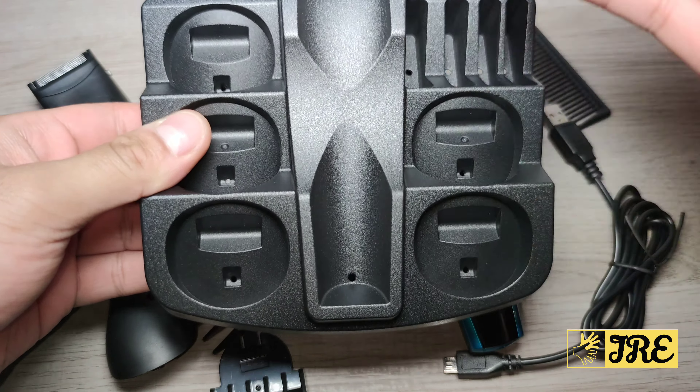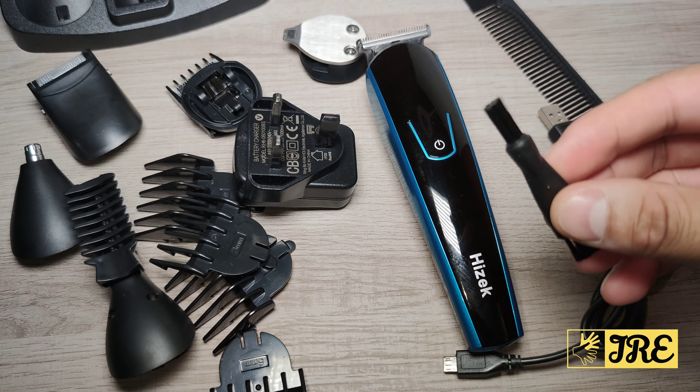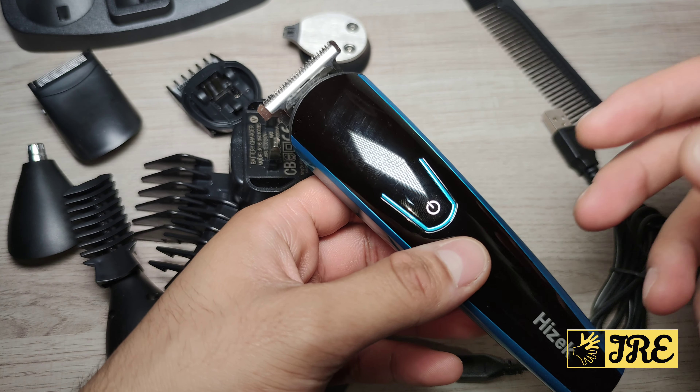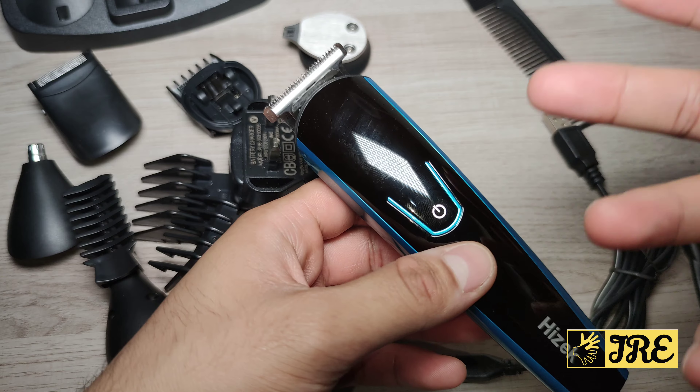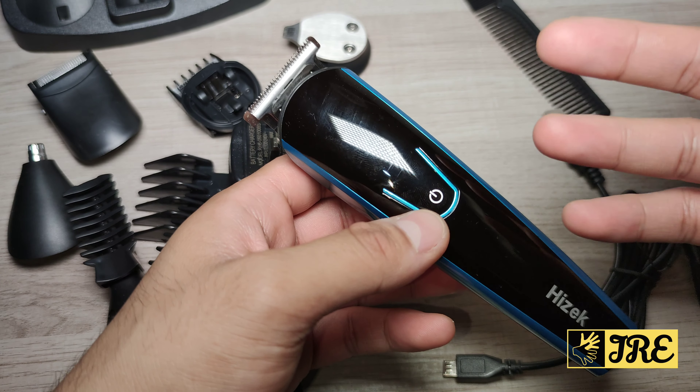It comes with a comb, a docking station to keep everything organized, an oil bottle, and a cleaning brush. This gives you around 90 minutes of usage time and requires around 120 minutes of charge time.